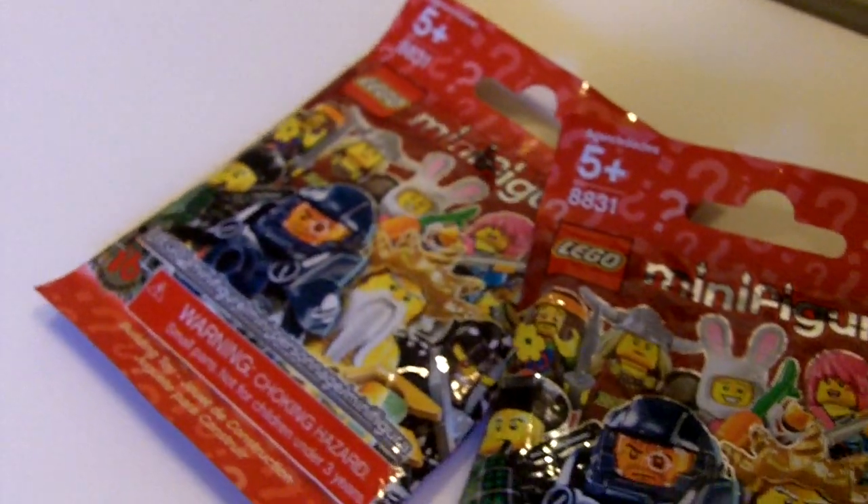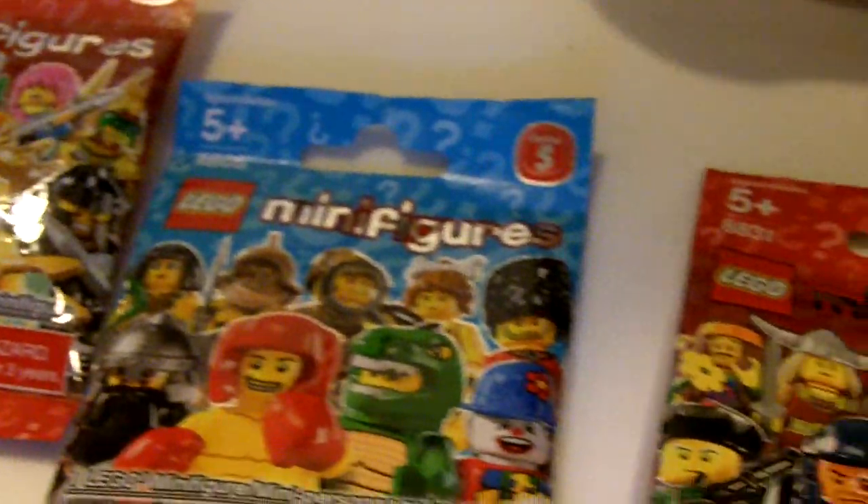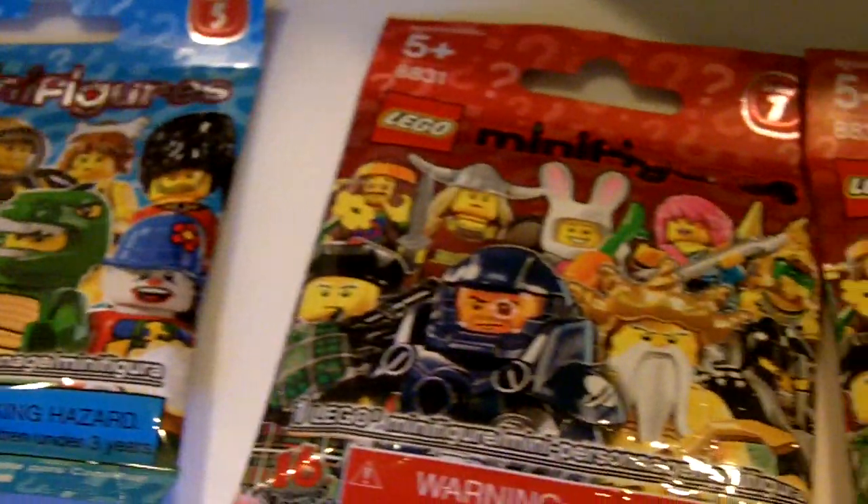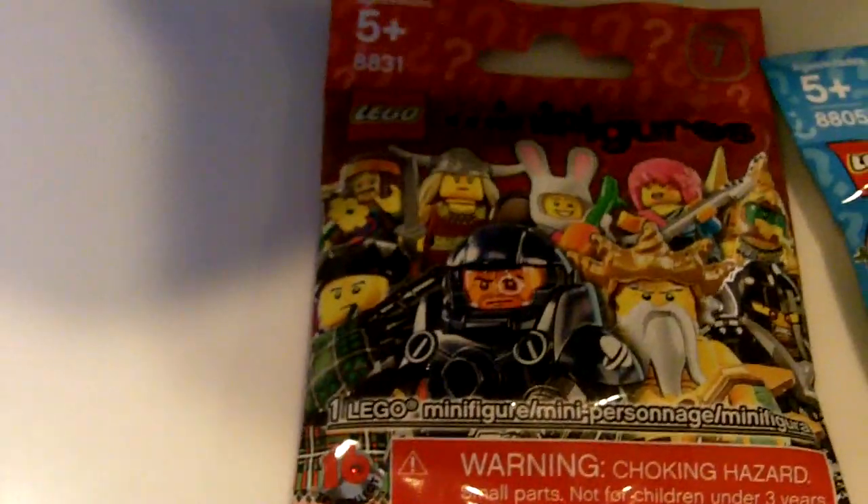Now we don't know if we've got any dupes here. There is a video we found online that teaches you how to not find dupes, but we kind of filter out in the blind bags, and we just figured we'd pick up a couple of new ones because you guys said you wanted to see some more of these videos.